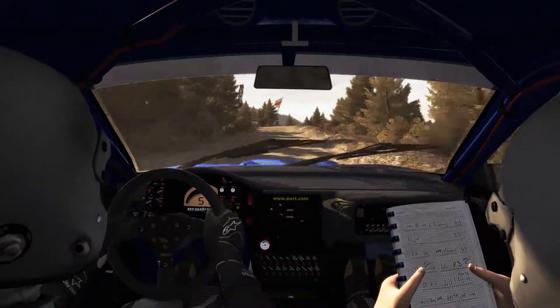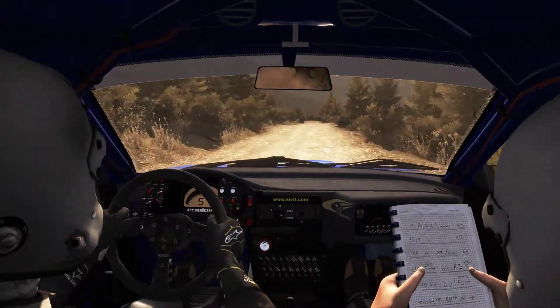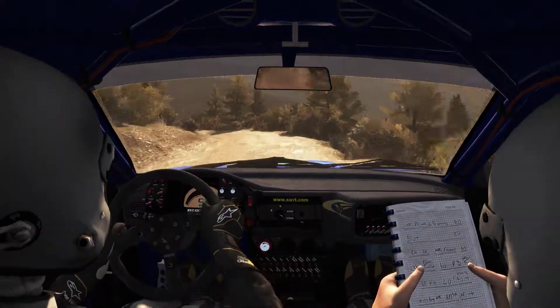150. Caution, keep right over crest, jump maybe, pass junction, left 4 half long, don't cut, into small crest and bump.